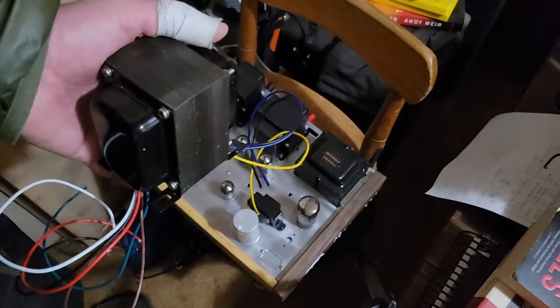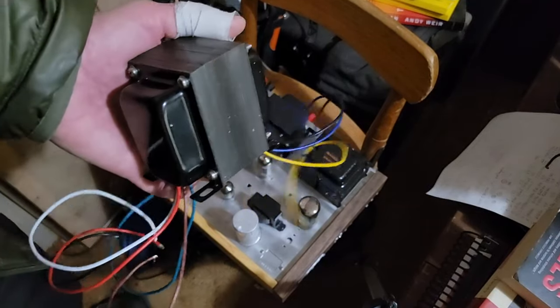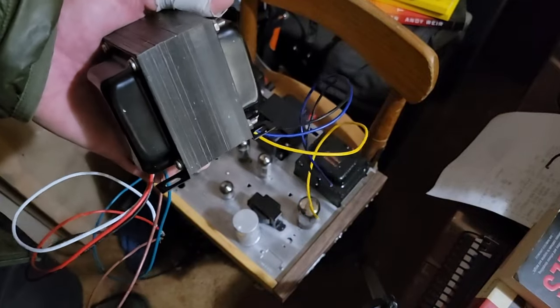The shipping's a beast from China. Roughly speaking, these are 50 bucks each and shipping's another 50 bucks — friggin' heavy. I plan to use the transformers on the chassis that came out of the Packard Bell console.